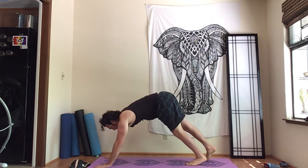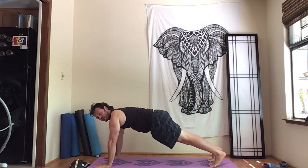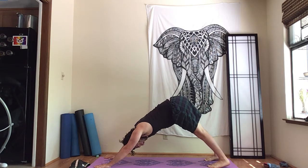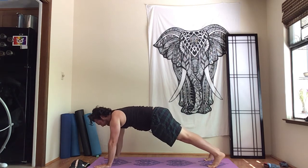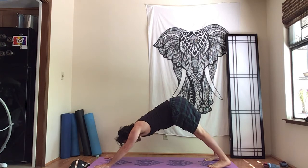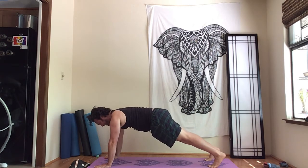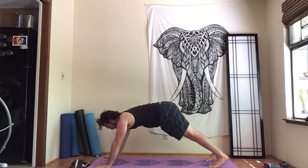Let's take rounds of plank. Go to a long plank with the shoulders just above the wrists and the legs super firm. Go back to a dog stretch. Come back to a plank. Back to a dog stretch, and then a plank. Dog stretch.